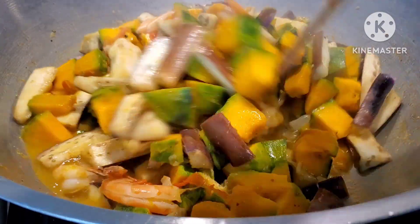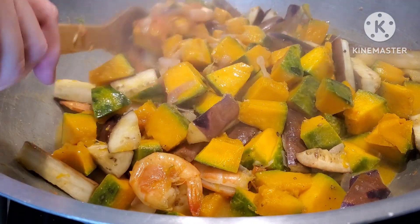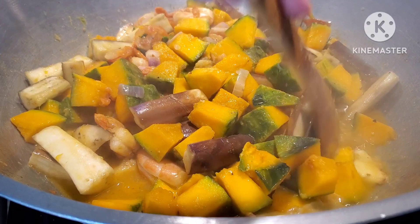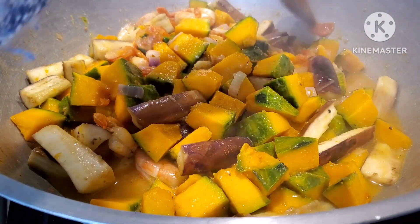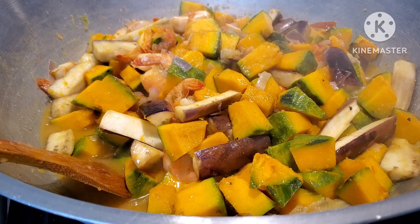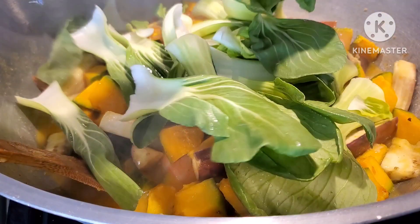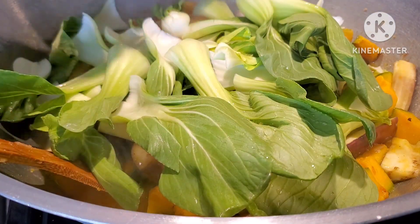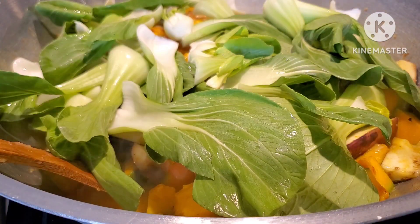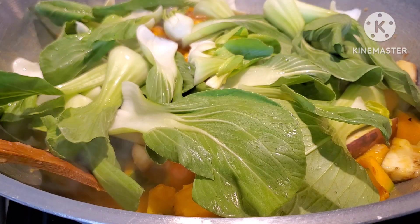Okay, since the vegetables are half cooked now, we're going to add our baby bok choy. Oh, this is very good guys — one of the best vegetables you can eat is baby bok choy. It's packed with vitamins, nutrients, and all those good things.